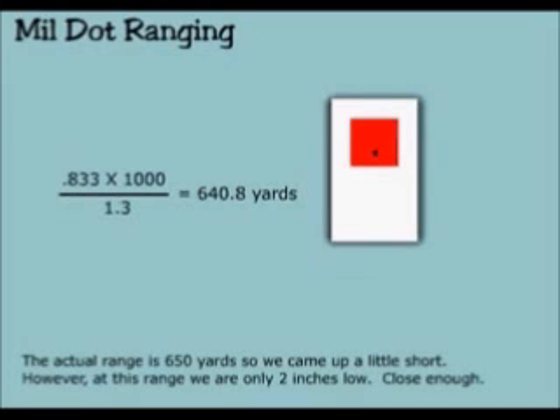The actual range is 650 yards, so we came up a little short. However, at this range we are only 2 inches low. Close enough.